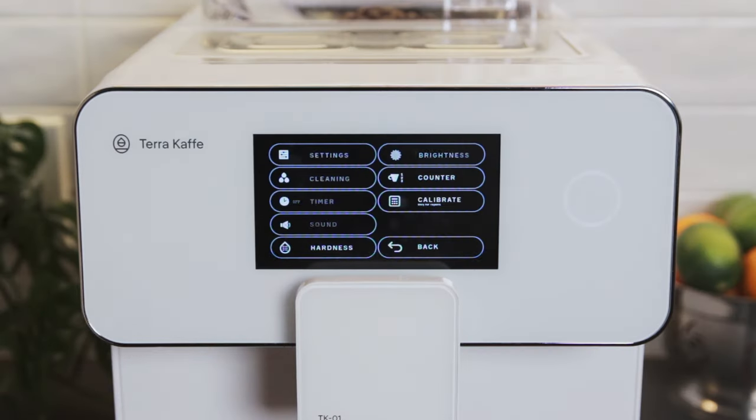By pressing menu, we can change all of the settings for the machine. Here we can change the drink settings, run a cleaning cycle, adjust the auto off timer, adjust the sound and brightness, access the cup counter, and dial in the water hardness level for your machine.